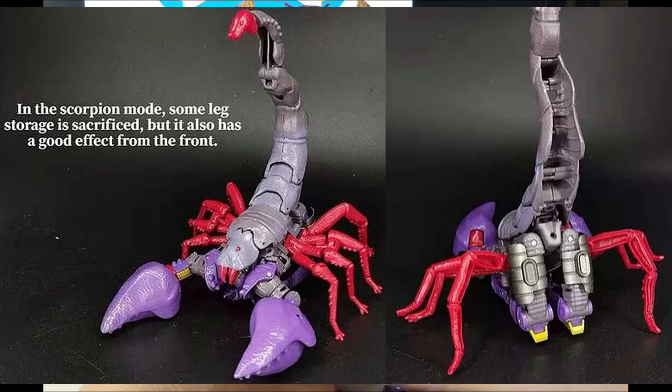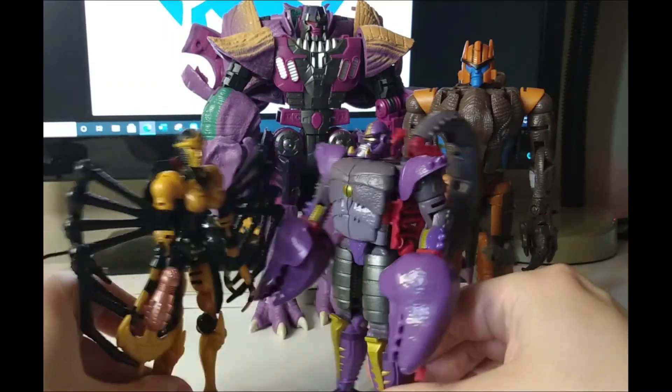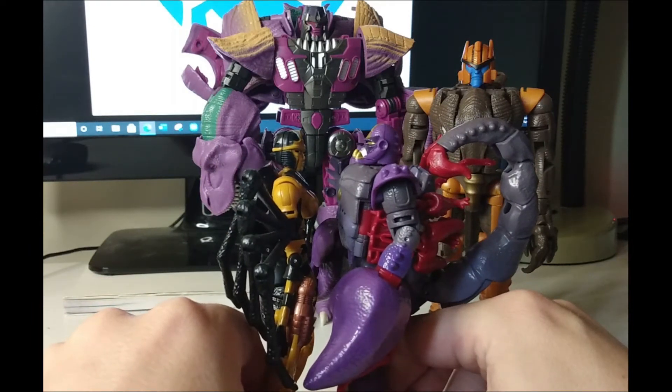So if you don't want to show the scorpion mode off, don't put the extensions on. But if you want it in robot mode, I would definitely recommend it. You can see Scorponok no longer gets to be face-planted.